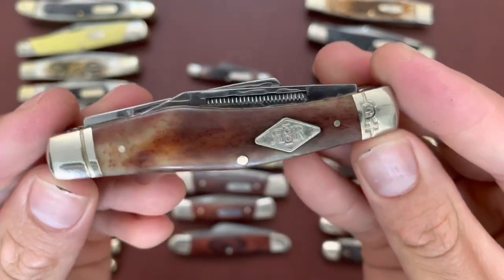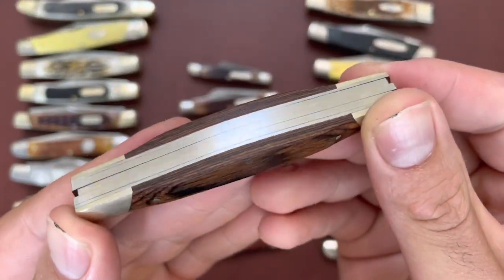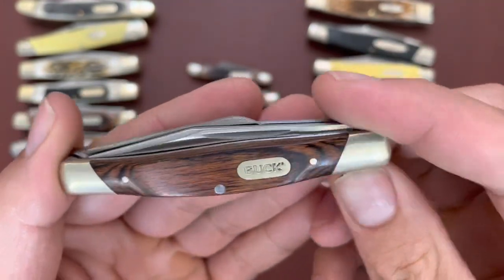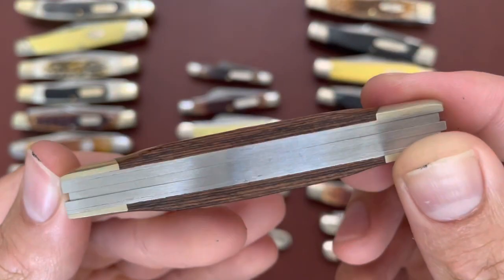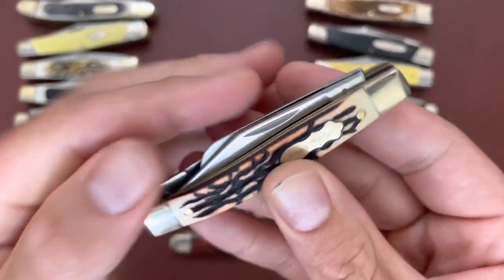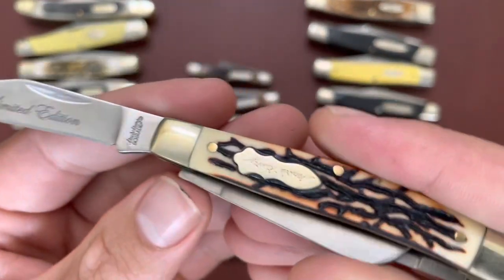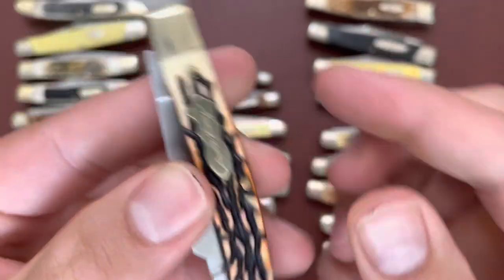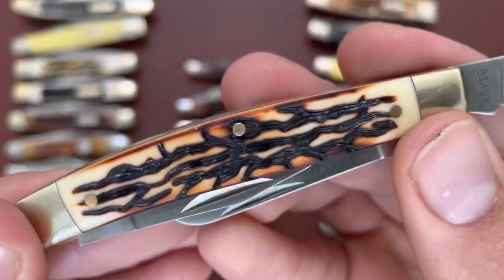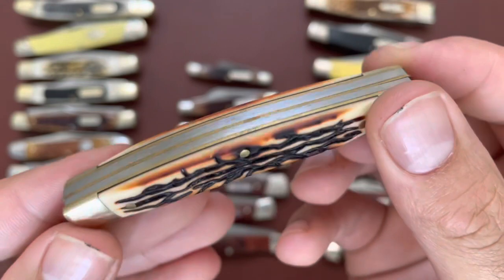This is a medium-sized stockman. Then I have the Buck 373 — their Chinese version of the medium stockman, comparable to the Buck 303, which I don't have right now but will be getting soon. Then I have a Chinese-made Uncle Henry — this is the 834 Limited Edition. I think this is 7Cr13 steel with plastic imitation staglon, not actually staglon but made to look like it. A good user knife — I got this in a pack of three knives at Cabela's.